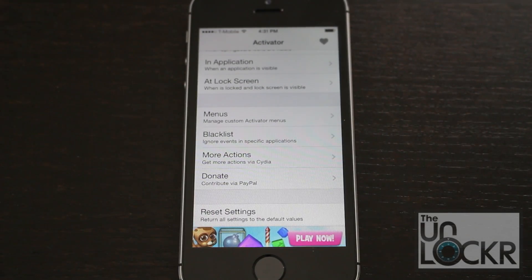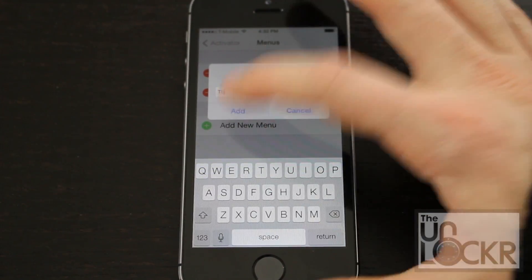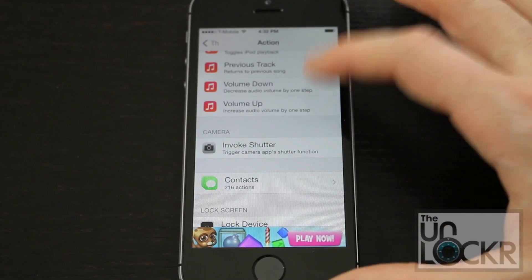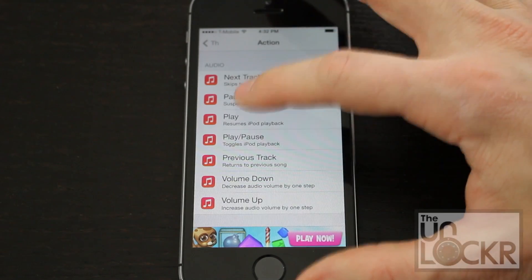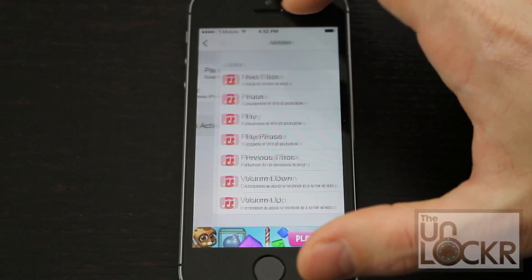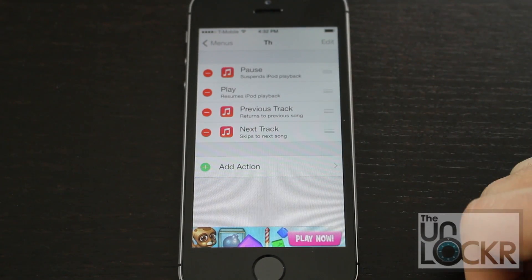In addition to buttons and gestures, you can also use menus, which are kind of cool. Just go to menus, add a new menu, give it a name, then tap on it and add actions. These actions are going to show up on the screen and you can tap them once you trigger the menu. So let's pretend it's a music one — we'll do pause, play, previous track, and next track. Now we have a nice little set of four actions.